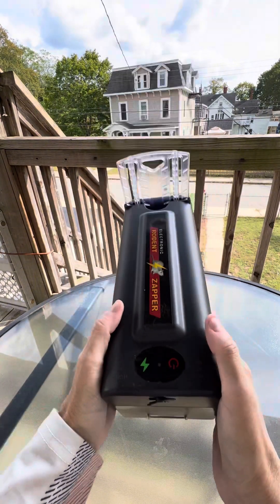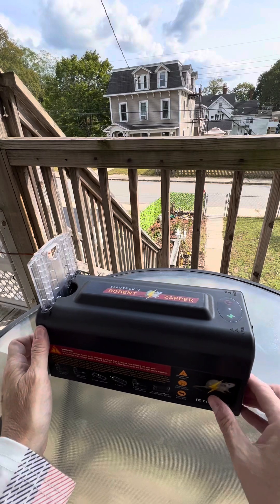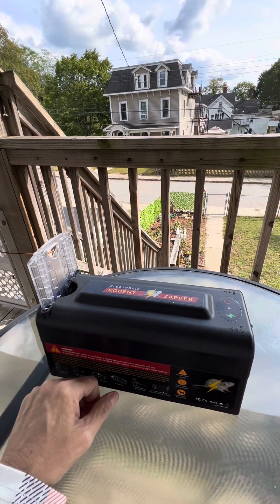Yeah, you can see it — the flashing red light. Now it's armed and active. To change the bait, all you need to do is shut it off and slide it forward again.